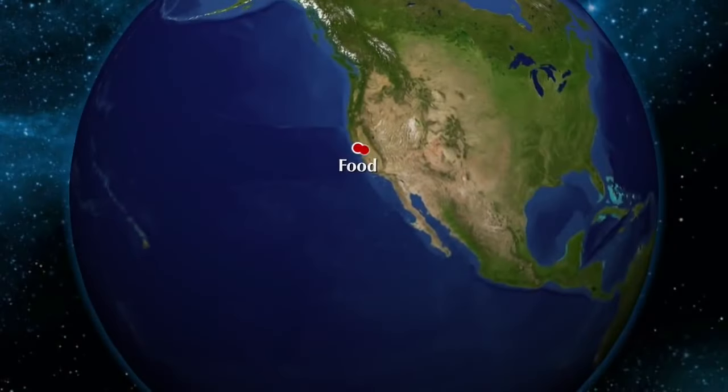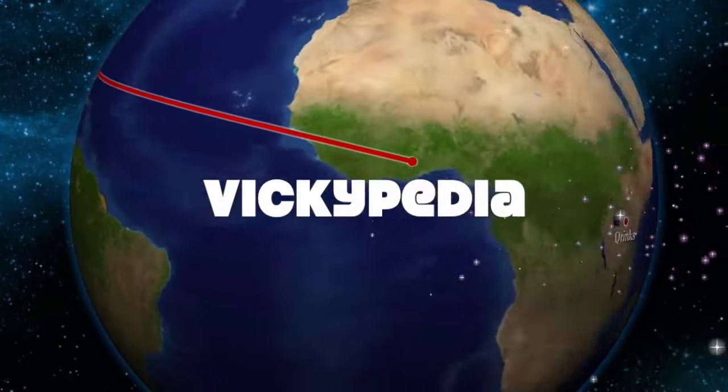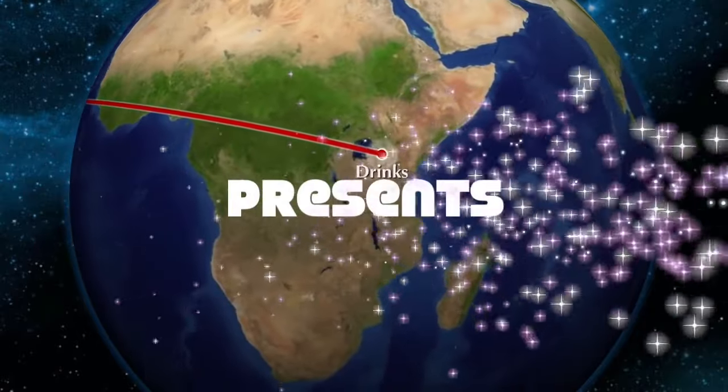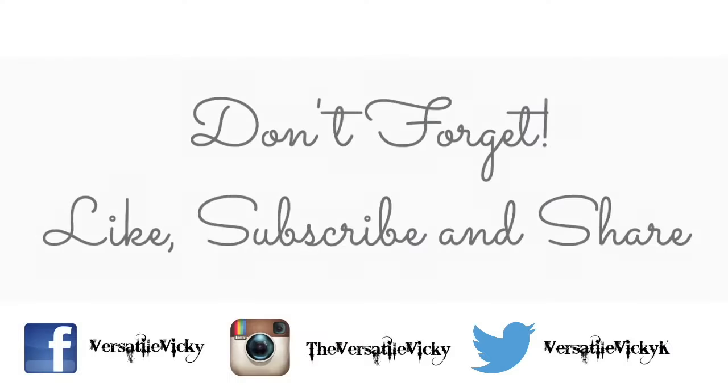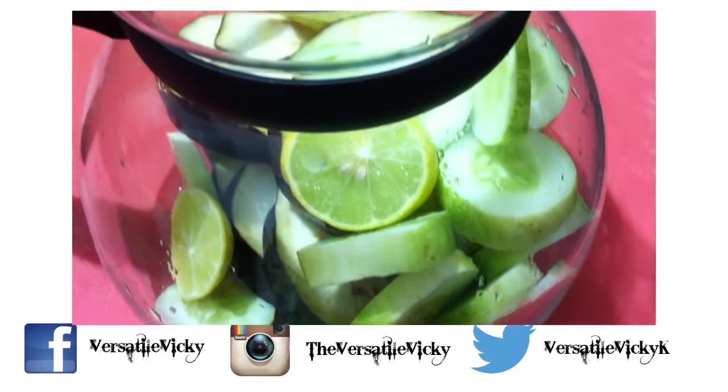You can also watch this video in Hindi on my second channel. You can also follow me on Facebook, Twitter and Instagram, and please hit like if you like my videos and subscribe to my channel — that's what inspires me and keeps me going.